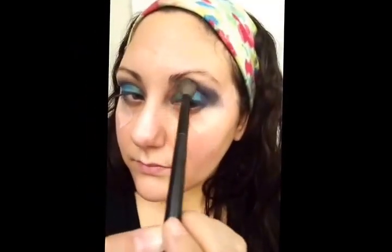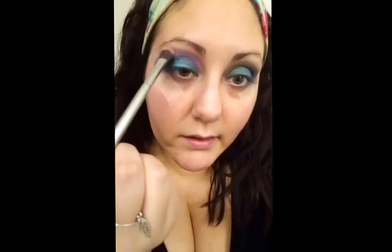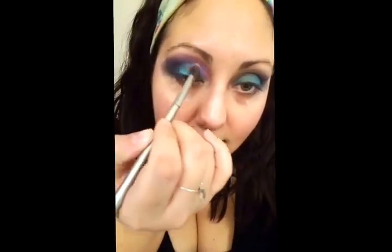Going back in to blend and make sure everything is nice and even. Then the last thing is to take MAC Stars and Rockets — one of my favorite colors — using a softer fluffy shadow brush on the inside corner of the eye, blending it into the blue. This makes the look a lot more fun and edgy, kind of Bowie-esque, with a nice transition into the dark.